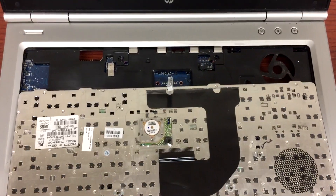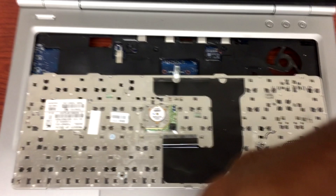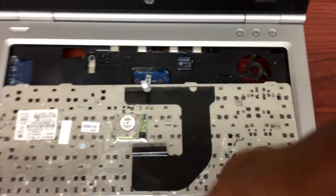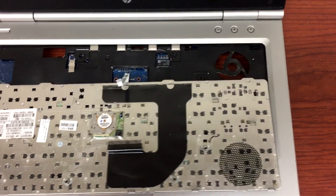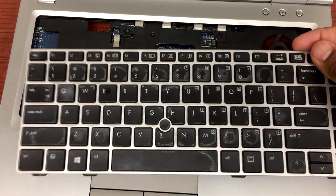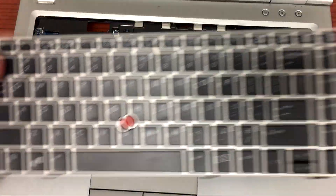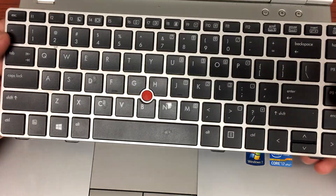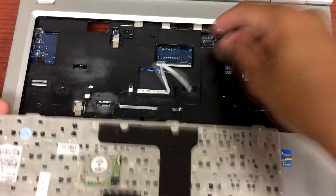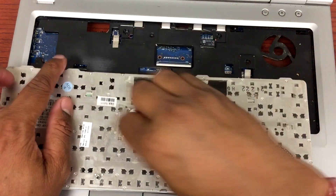This is the old one. Now I have a new keyboard here. I'm gonna move this aside — as you can see it's damaged — and this is the new one. We'll just reverse the procedure, follow the same steps we did, and plug in both cables in gently.